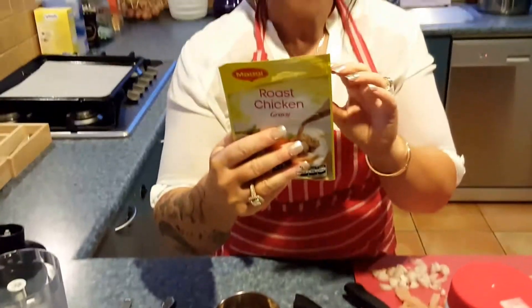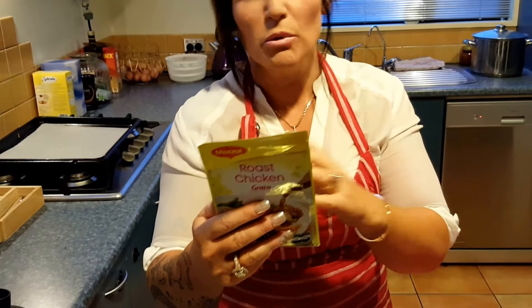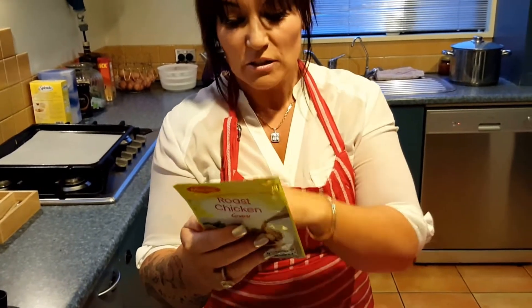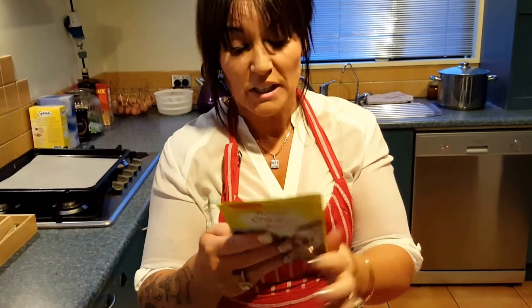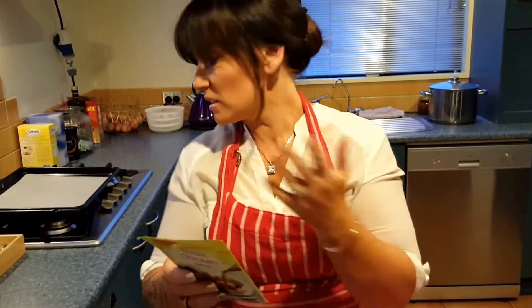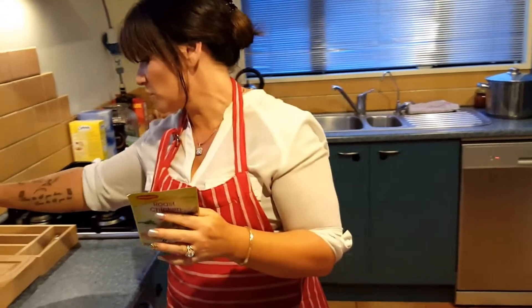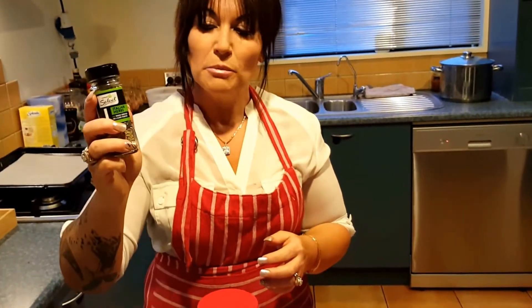We've got some roast chicken gravy to flavour things up a little bit. You can actually use cuppa soup instead of this — if you have a beef flavoured cuppa soup or something like that that you prefer, as long as it's got low sodium and low kilojoules it's fine. This one's not the best but it was what I had in the cupboard. There's 355 milligrams of sodium in there, which compared to even reduced salt soy sauce that's got about three and a half thousand per hundred — so this is way, way better.